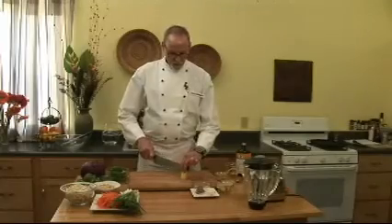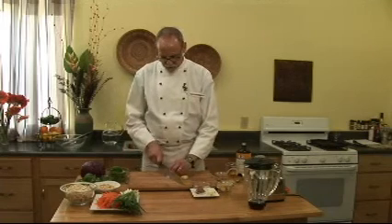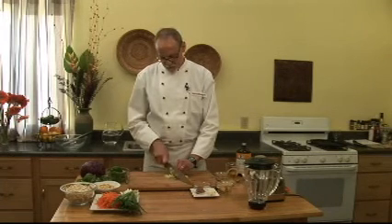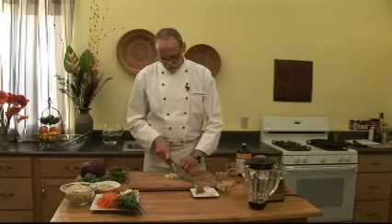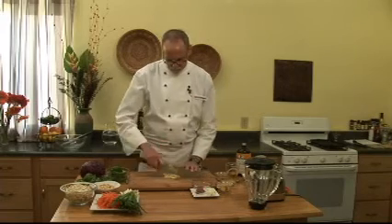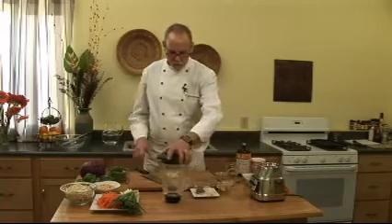It's made with fresh ginger, which I'm going to slice to make it easier for the blender to do its work, just because it's so fibrous. If you don't chop it a little bit first across the grain, you end up with a lot of fibers. Into the blender it goes.